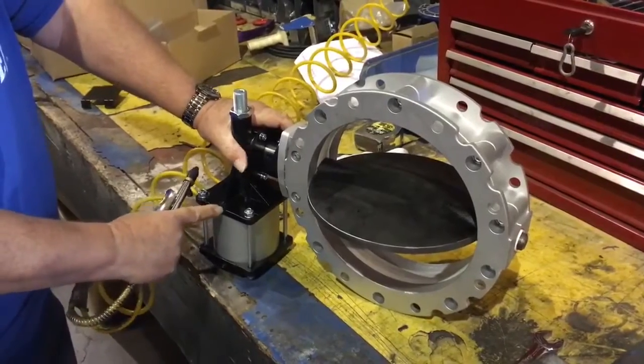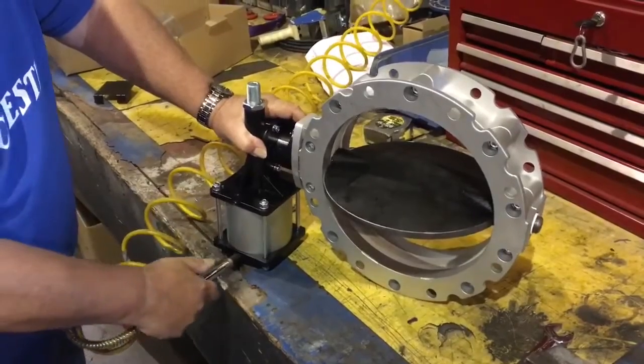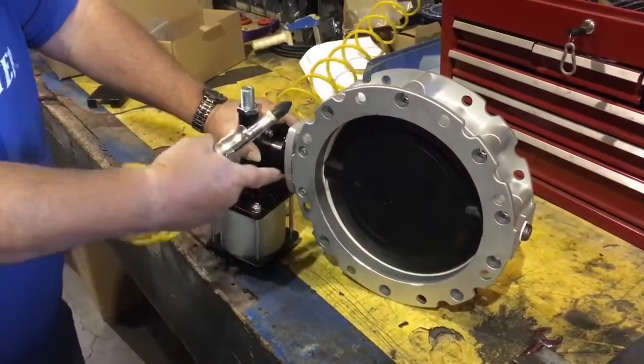Open air, close air. Open air, close air. Your disc is sealed.